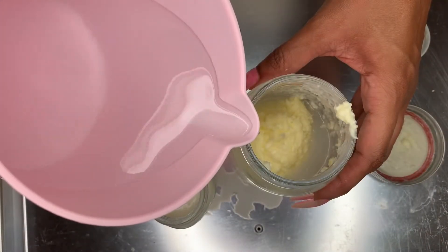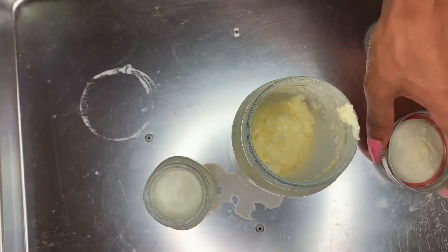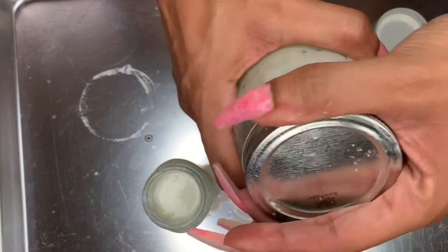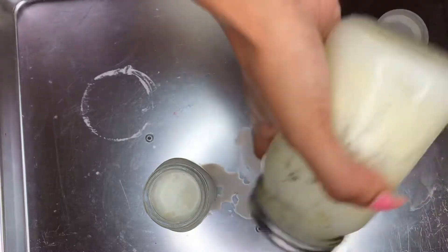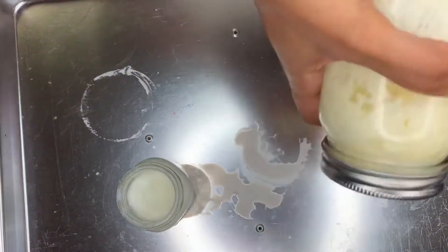So now we want to remove as much buttermilk as possible from the butter. We're going to go in with some cold water — make sure that it's really, really cold, like ice cold, like put it in the freezer. And then you're just going to give it a few more shakes so that we can remove even more of the buttermilk.